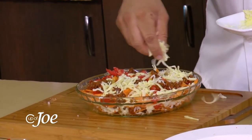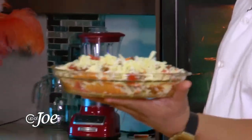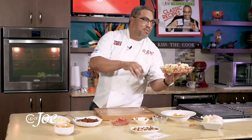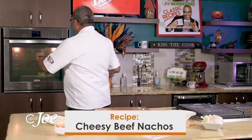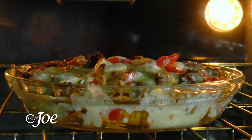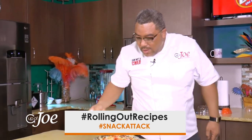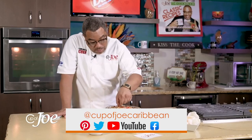Final layer of cheese. There's nothing wrong with snacks in a pack, but when you can pull together this kind of snack, come on. You bake this in the oven — 10 to 15 minutes — just until the cheese melts and everything kind of comes together, and you have a delicious snack. You can't go wrong. This is my beefy, cheesy nachos. Check out our YouTube channel, Cup of Joe Caribbean, and try this recipe. It's too simple not to try, guys.